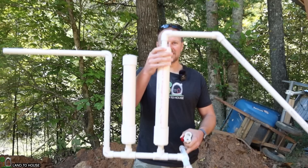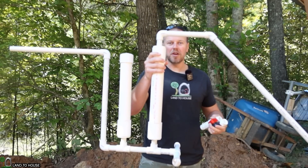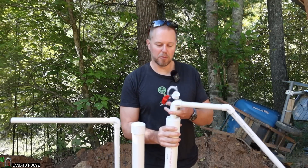Welcome to Land of the House. I'm Seth. In a previous video, I built this little siphon based off of another video that I saw, and it didn't work, and commenters told me why.